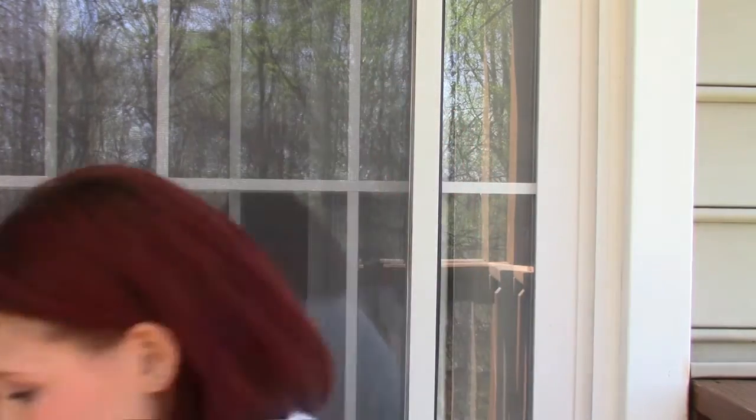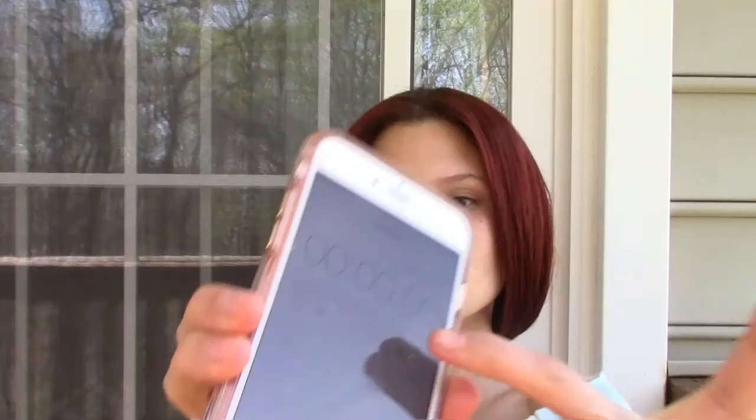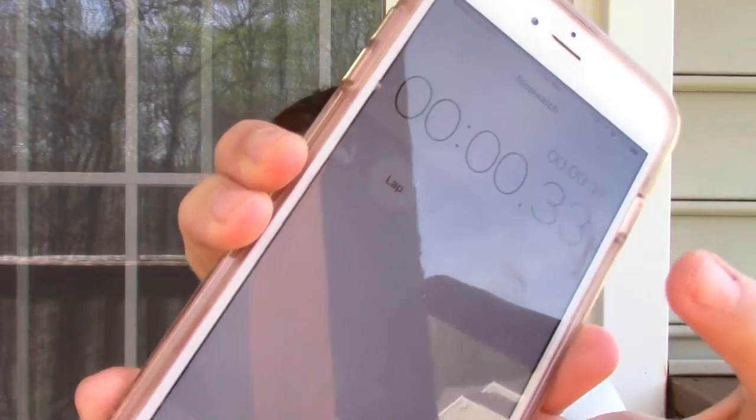I did my tutorial outside today because it's a beautiful day, so beautiful that I'm getting attacked by wasps, and so I'm going to make this really, really quick. I decided to do a 5-product in 5-minute tutorial, and I'm hiding from these wasps. Let's go.